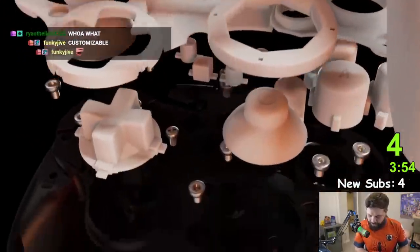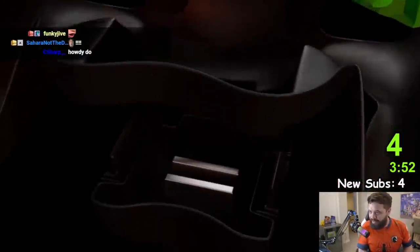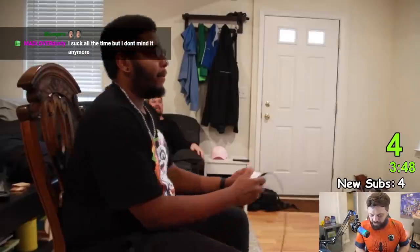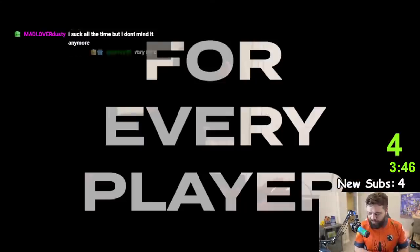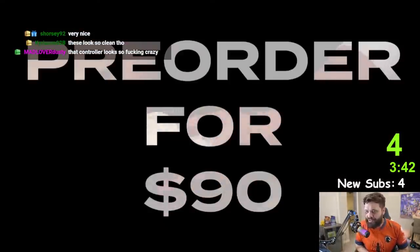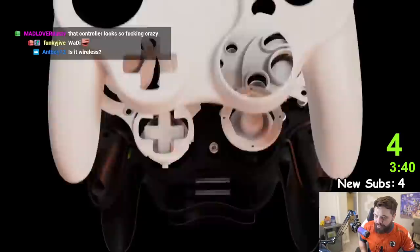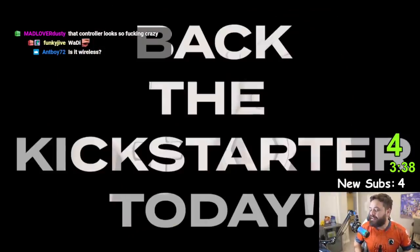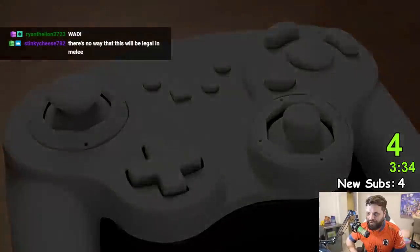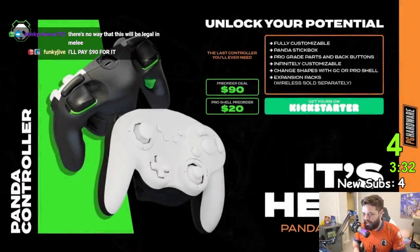That controller's dope, right? That thing's crazy. Customizable. All parts pro-grade. You can change the shells. You can change the height of the L and R. There's back triggers. It's 90 bucks! The shells are magnetic. It's way, way too good.